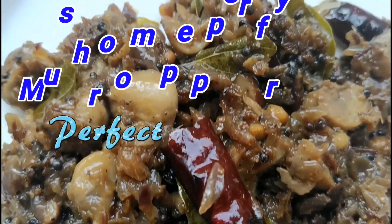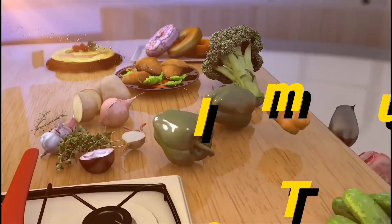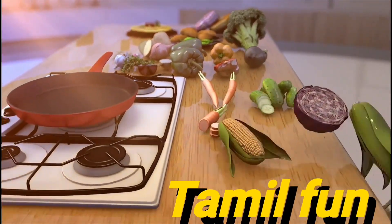It is very tasty. If you subscribe to the Tamil friend channel, please subscribe and click the bell icon.